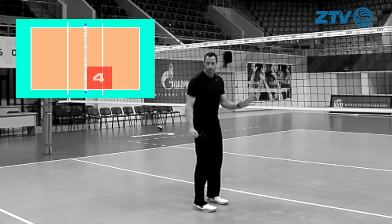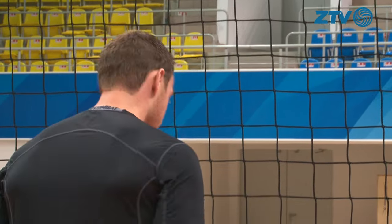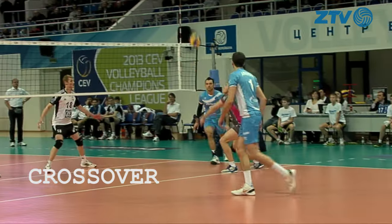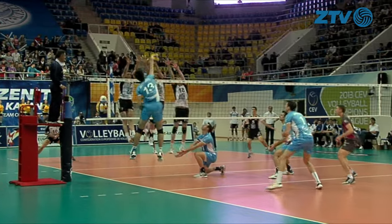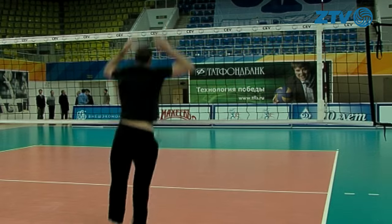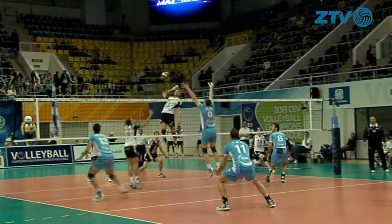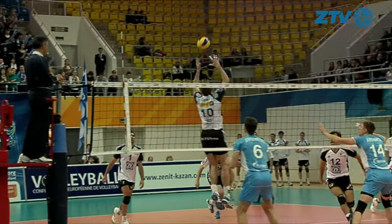If I'm blocking someone coming from position four, I'm going to make a move called a three-step crossover, where I start with my right foot leading. I go right, left, right, come here, jump, and over. When I'm blocking here, I want to have my hands pushed back into position six, or back into the middle of the court. If my hands are facing this way, the chances are the ball is going to go out of bounds. If they're facing this way, it's going to go back into the court for a kill, hopefully.